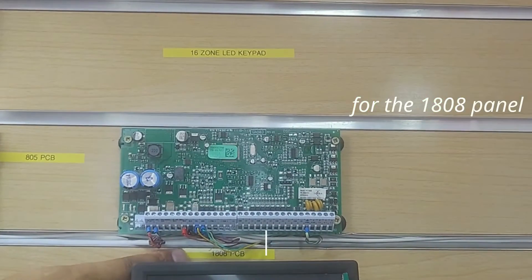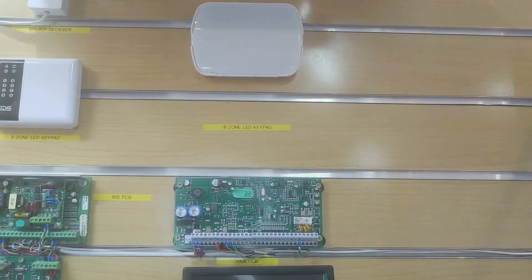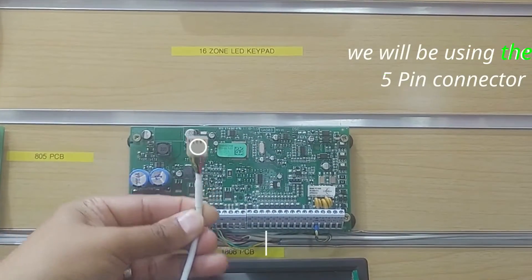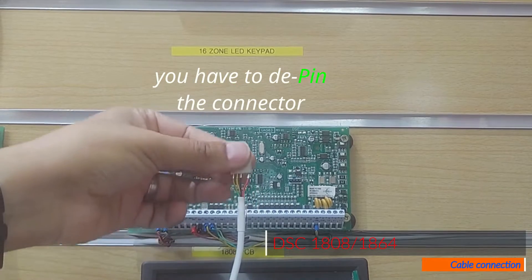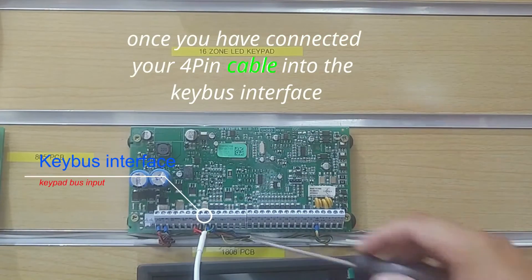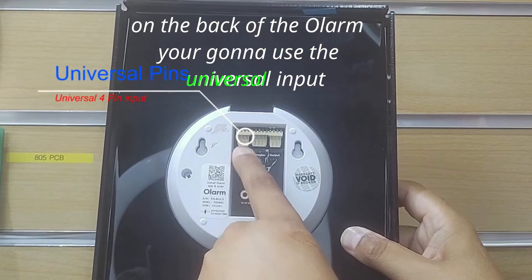For the 1808 panel, make sure that you turn the mains and the battery power off. Once the power is off, you can continue with the connection of the Olam onto the KeyBus interface. We will be using the 5-pin connector. You have to de-pin the connector and use the cable directly onto the KeyBus interface. Once you have connected your 4-pin cable into the KeyBus interface, on the back of the Olam, you're going to use the Universal input.